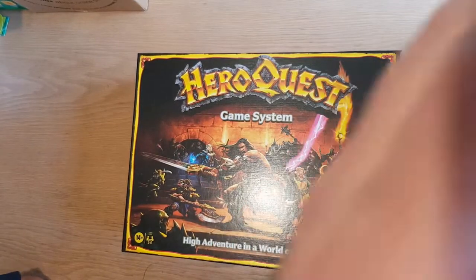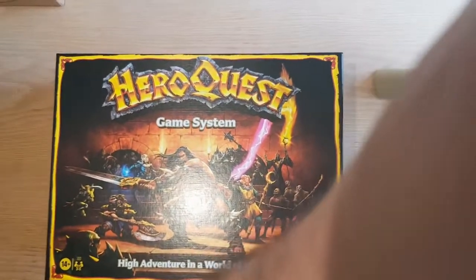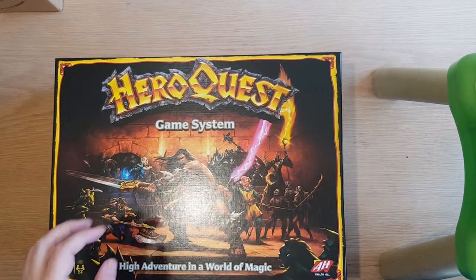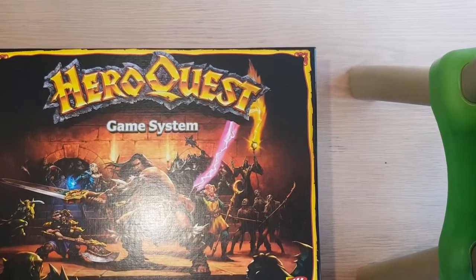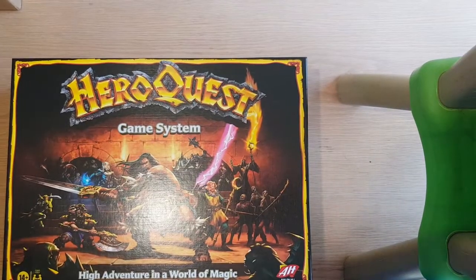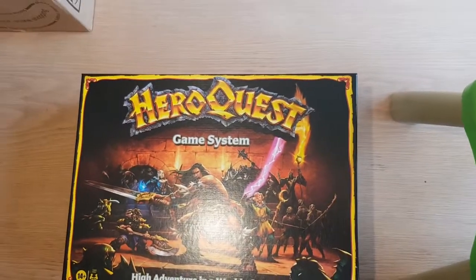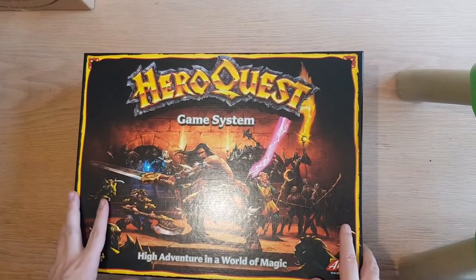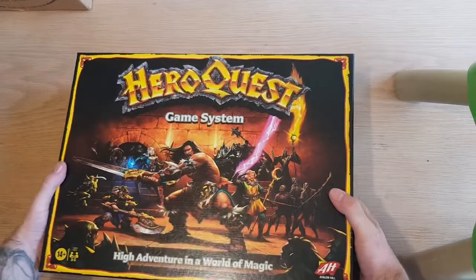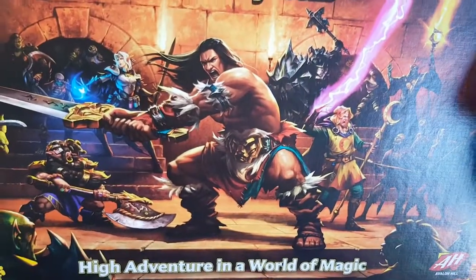And now we have HeroQuest. Long time waiting for this. Sorry about the glare — let's see if I can do something about that. Sorry, bit of a rough start. Yeah, because it's ending on the start.